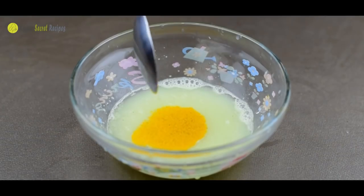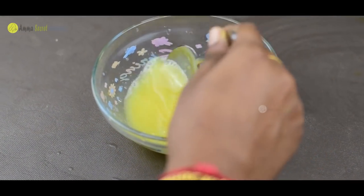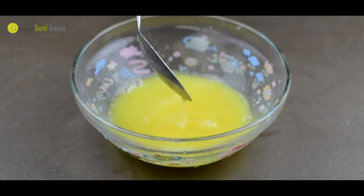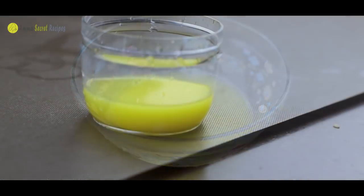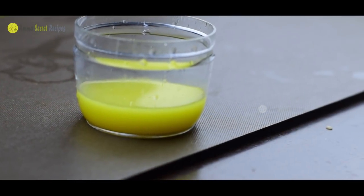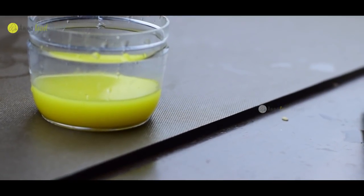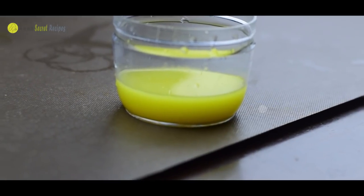Then we add some water in the jar — a little bit of water. We are ready to add the juice. We will add the juice in the jar. This is the juice in the jar. I like the juice.